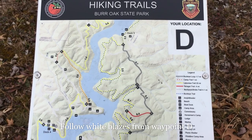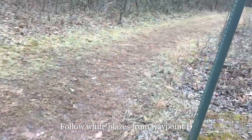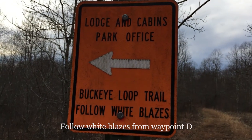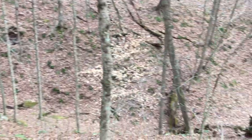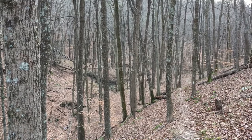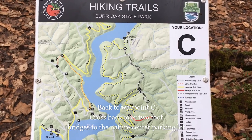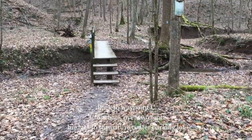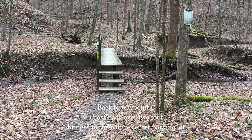Once you reach waypoint D at the end of the Tanager Trail, be sure to follow the white blazes back to the lodge cabins and park office. The view of a deep carved ravine along with the tall standing trees is a beautiful sight any time of year. I've made my way back around the loop to point C, which should look familiar to you. This means it is time to cross back over the two foot bridges and follow the yellow and blue blazes back to the nature center.